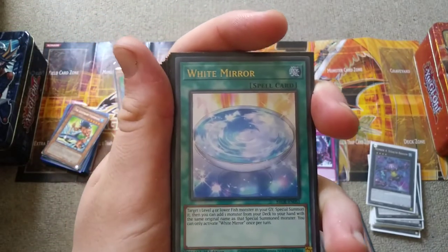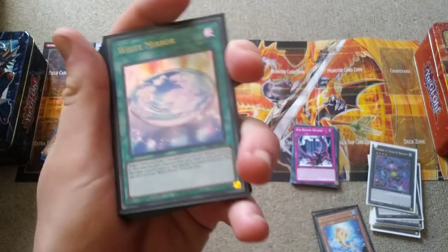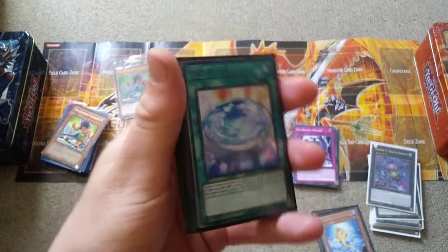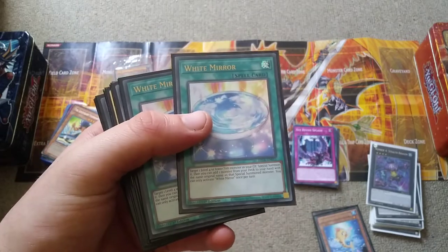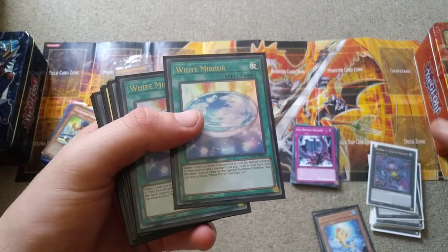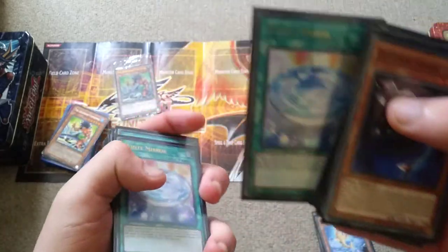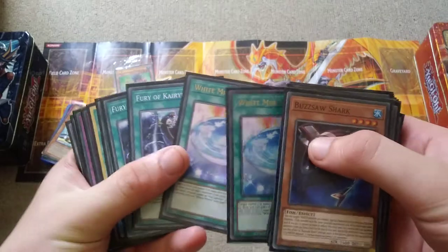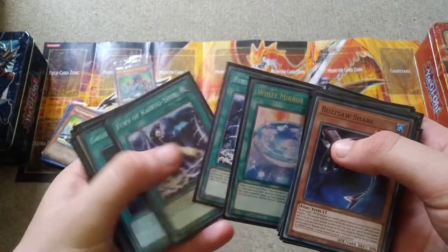I need to ask about the rulings on White Mirror — because it summons from the graveyard first and then searches, can it still be Ash Blossomed? Obviously if it's D.D. Crowed or Ghost Belle'd then it fizzles out, but because the searching happens after, can it still be Ash Blossomed? Or can you still summon the monster from the graveyard and then have your opponent Ash it, or does it completely fizzle if your opponent can't respond instantly with Ash Blossom?